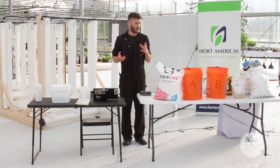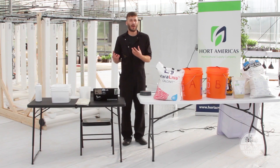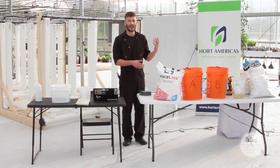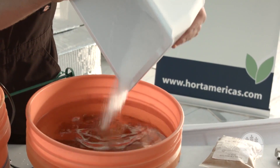Also, sometimes your water source will have nutrients in it — a lot of calcium, magnesium, or sulfur. With multi-part fertilizers, you can actually account for those inputs by decreasing a certain component to adjust for what's already in your water. But you can't do that with a one-part fertilizer.